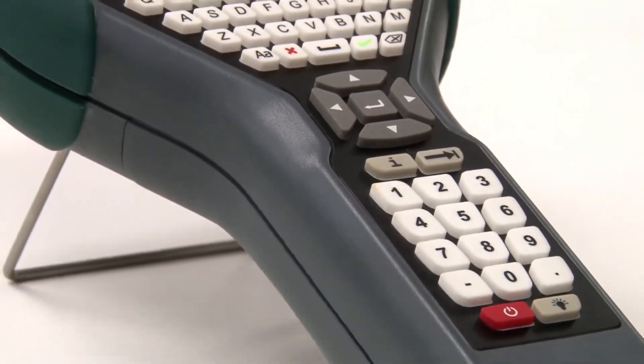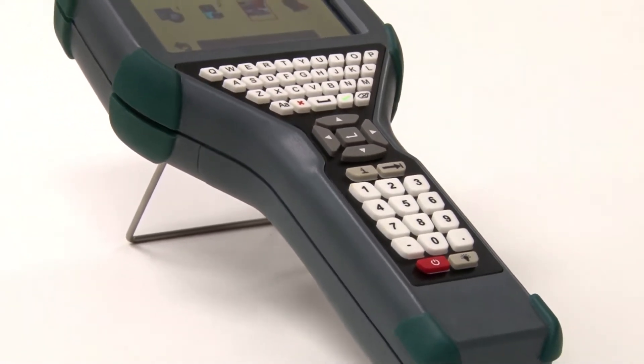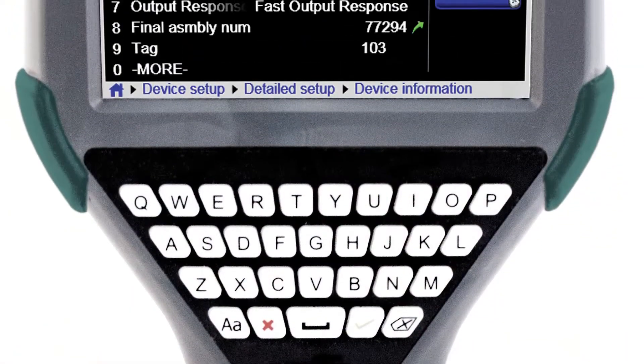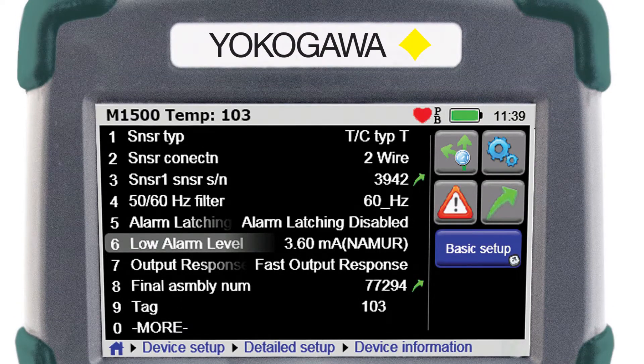Meet the new FieldMate Handheld Communicator, YHC-5150X — Yokogawa's first DD-Direct Intrinsically Safe Handheld HART Communicator. Your key to unlocking the communication potential within your devices.